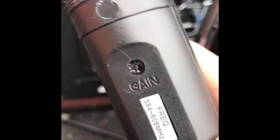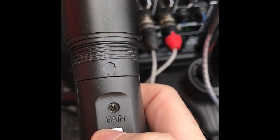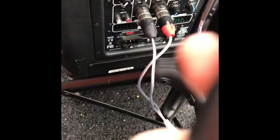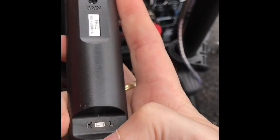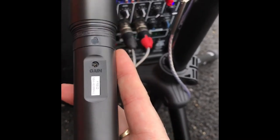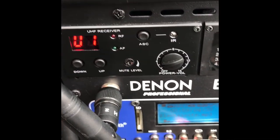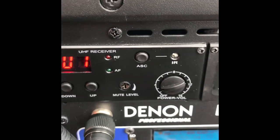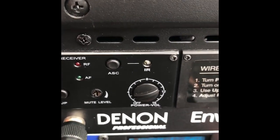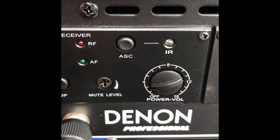Other things to note about the microphones: there's a frequency setting and a gain control so if you're not loud enough you can turn it up. At the bottom there's a high and low impedance switch. The back of the transmitter also has a mute level — if you're getting too much RF interference and you see the light going crazy, adjust it counterclockwise or clockwise to reduce the interference.